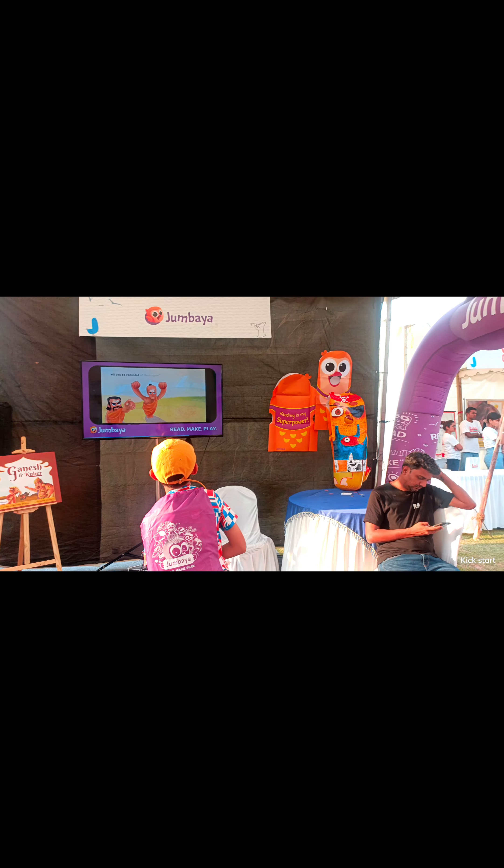It's connected! What they need to do is go on the app — there are hundreds of stories from all over the world, folk tales and more. They can read it, make their own toy, and remember it better. We also have DIY costumes, and in the corners they've been painted by kids.